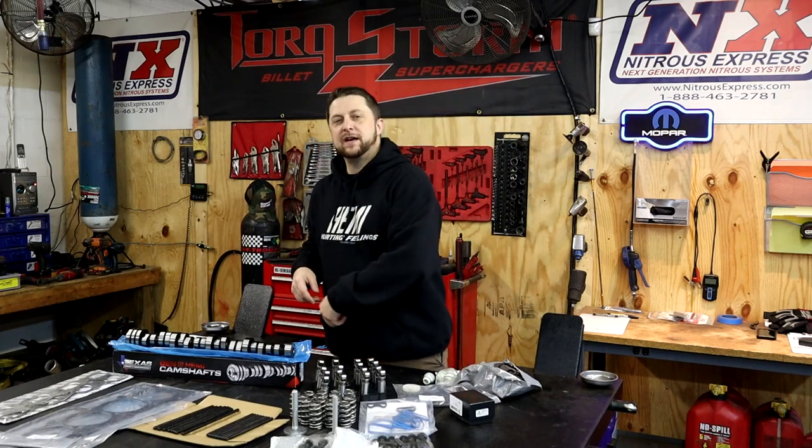What's up, Mopar fam? I hope everybody's having a fantastic day out there. As you can see, we have a lot of cool parts on the table today. This is the cam kit that we are installing in Project Sub-Zero, which is going to be the Hemi swap Regular Cab Dakota. It's going to be absolutely awesome.